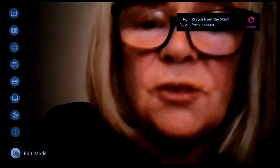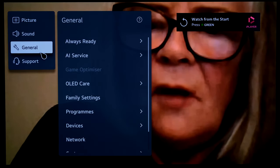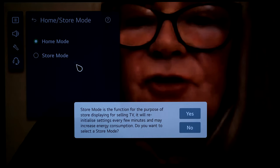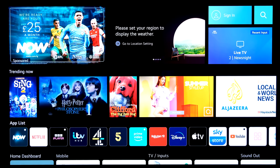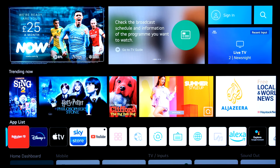Before changing eco settings, going straight to the retail demo mode because adjusting settings first would revert after enabling it. Settings > General > TV Management > Store Mode. It's over-bright in store mode — going back to home and turning that down as it's burning the eyes a bit. Over to media player to find pre-installed retail demo videos, looks similar to last year.